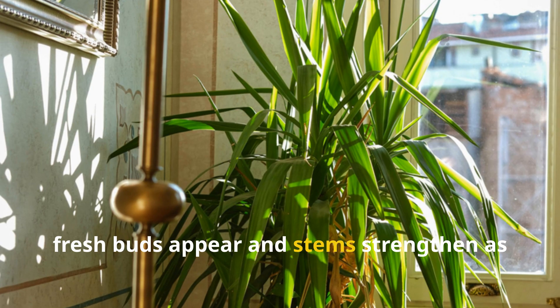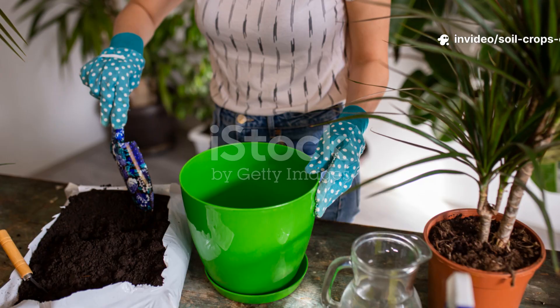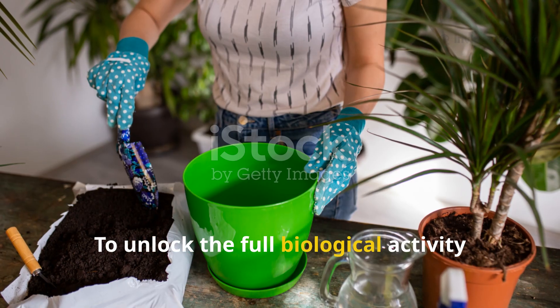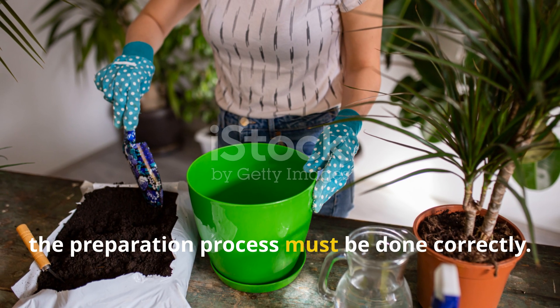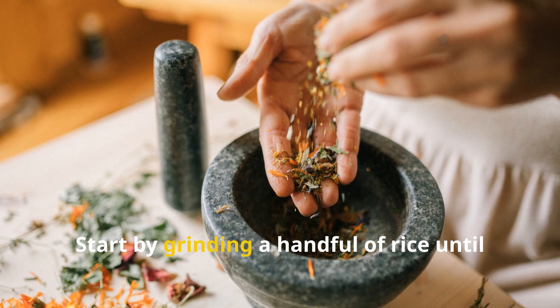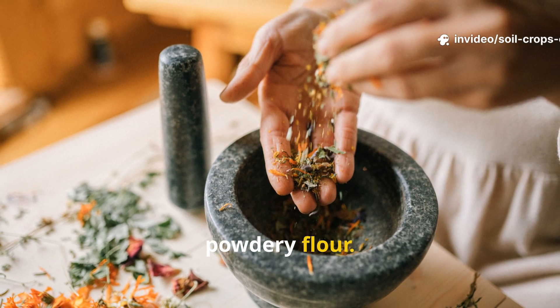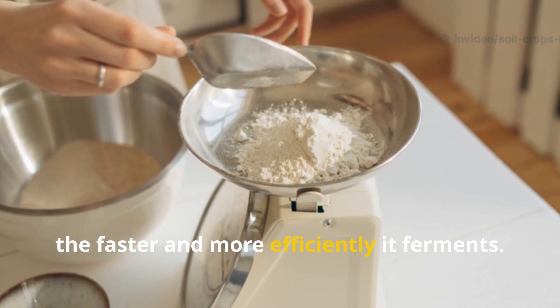Fresh buds appear and stems strengthen as if the plant had been revived from the inside out. To unlock the full biological activity of this natural plant booster, the preparation process must be done correctly. Start by grinding a handful of rice until it becomes a fine, powdery flour — the finer the flour, the faster and more efficiently it ferments.